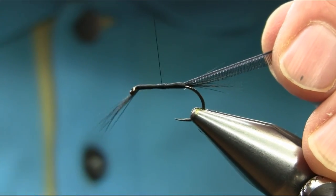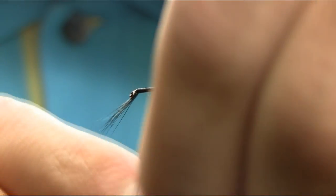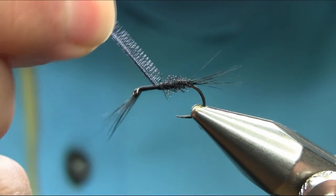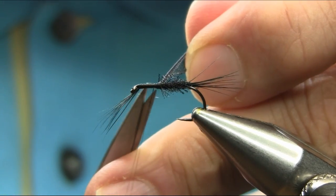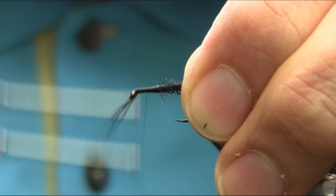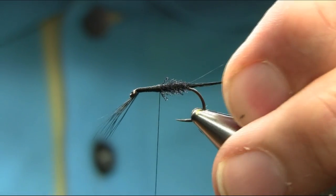And then we're just going to level up this middle bit. What we'll do — bring this by using a touching turn. Keep coming up just past the middle and then catch this here. Secure this properly and cut this off. Make sure this is scaled properly and level the body again. It's very simple to tie. This kind of pattern works really well, just this season now coming up towards the summer.